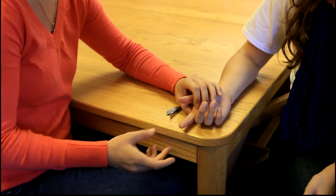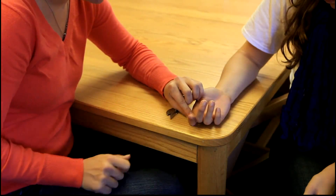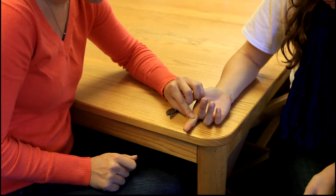The client will then flex their PIP while maintaining DIP joint extension.